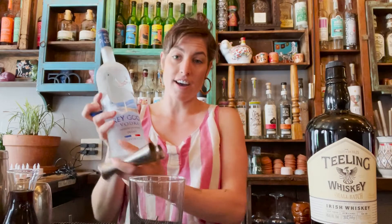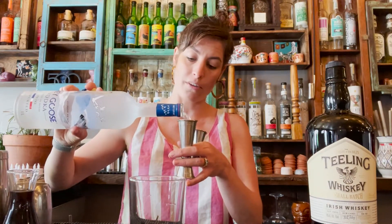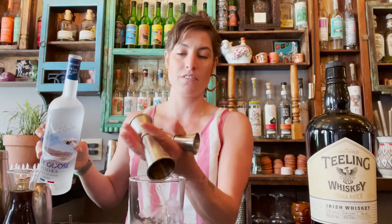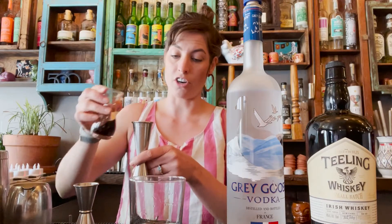All we're going to do is use the beautiful Grey Goose Vodka, equal parts, with some coffee liqueur. I like to go one and a half ounces — one and a half ounces of coffee liqueur.